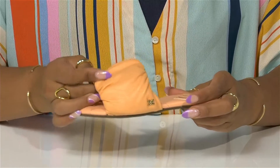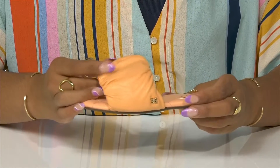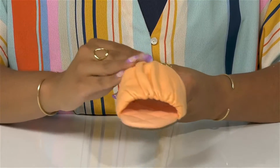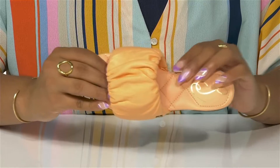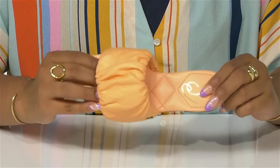A super soft strap will help secure them into place in this slip-on while adding some chic ruche detailing atop. You can't miss the plush quilted design of this soft footbed with extra cushion at the heel.